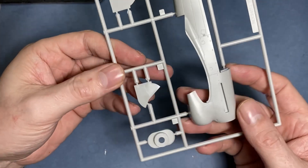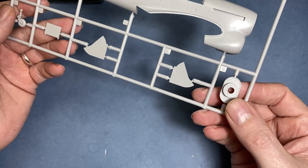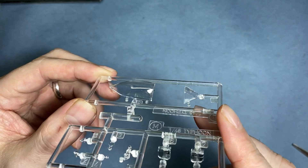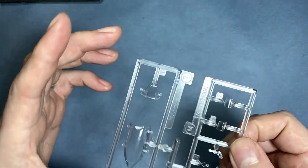The other side has another part of the wheel well door covers, the tail wheel, and another chin radiator. Then the clear parts — they look very clear, really nicely done with hardly any framework, though that might actually be trouble when it comes to masking.